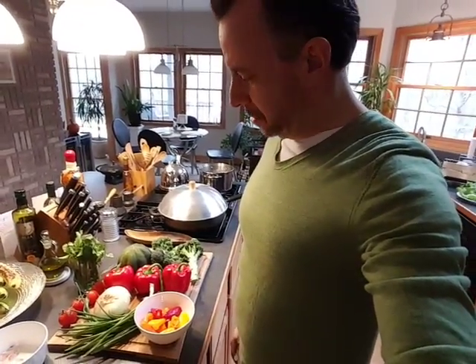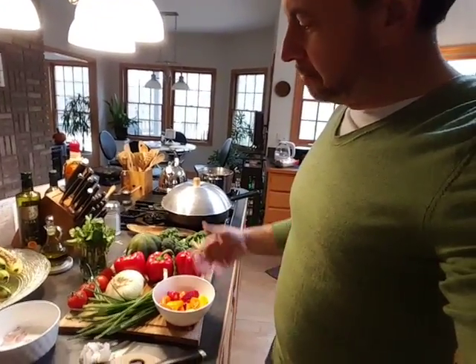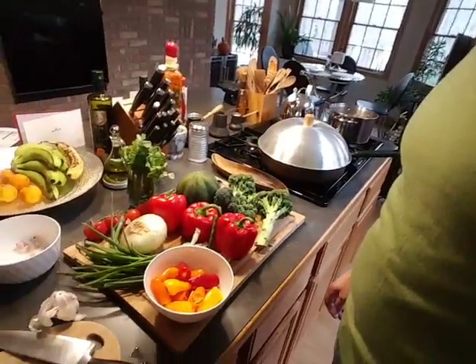Hi guys, welcome to my first video of my attempts at cooking something healthful and delicious. I'm Eric and this is my kitchen. I've got a bit of vegetables to work with that I found in my refrigerator, and I'm going to try to use all of these up.